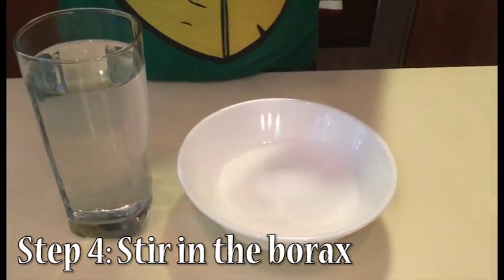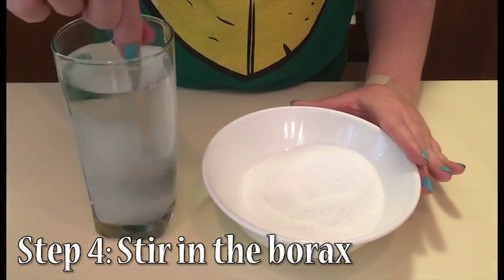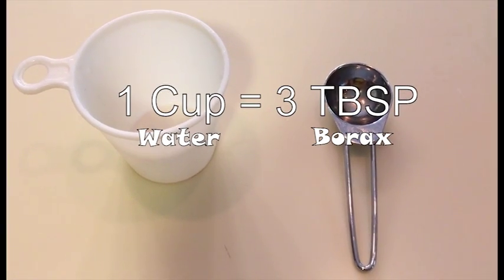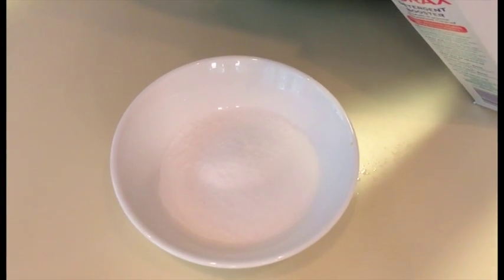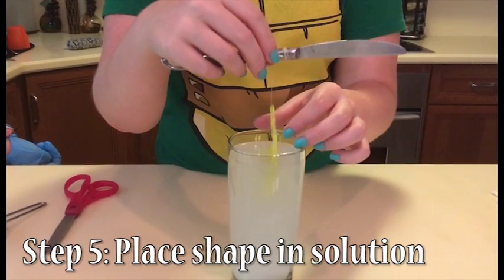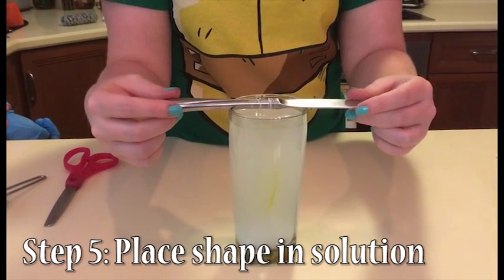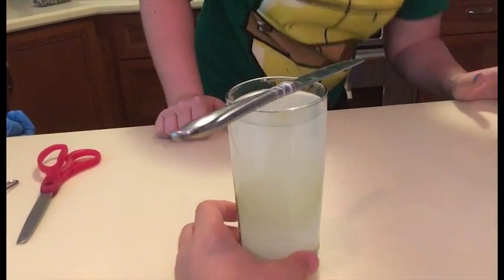Stir in the borax carefully and one spoon at a time. Depending on the container you use, you may need more or less water. Just remember that for every one cup of water you use, you need three tablespoons of borax. We used three cups of water, so we needed nine tablespoons of borax. It's okay if some borax settles to the bottom. Test out the length of the string to see if the shape fits in your container — you don't want the shape to touch the sides or the bottom.